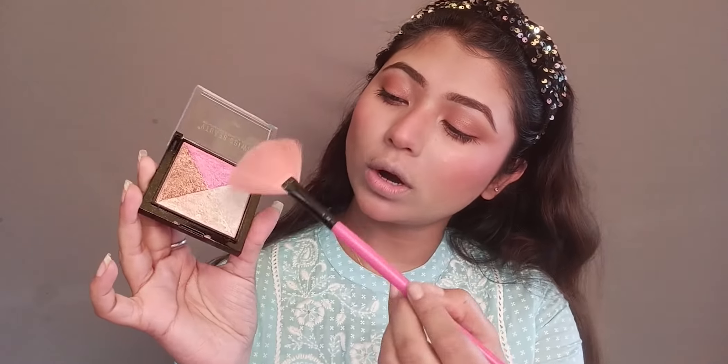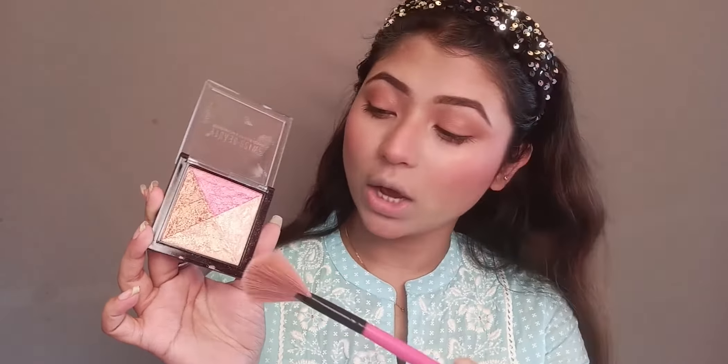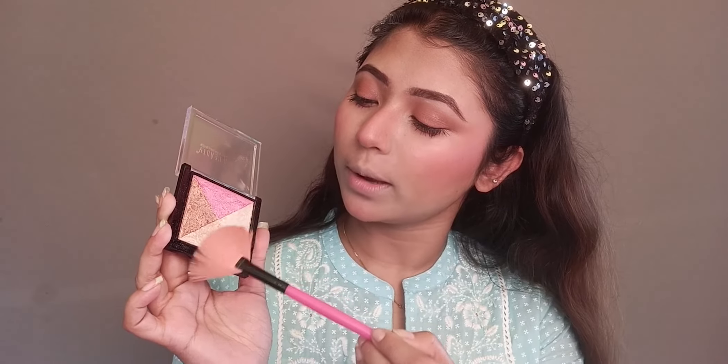Now we will use Miss Claire Blush in a baby pink color — my shade is 07. Lastly, I will use a big highlighter palette. I'm using the off-white shade with a small fan brush so it looks natural and gives a soft highlight.